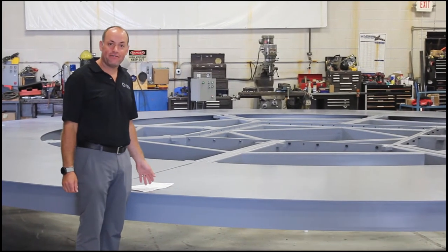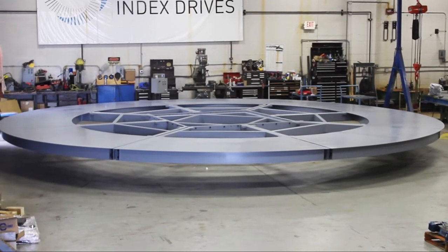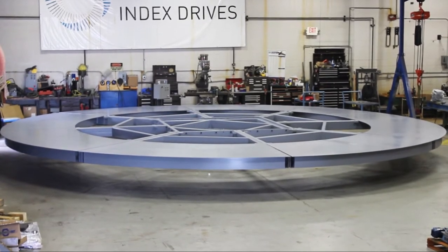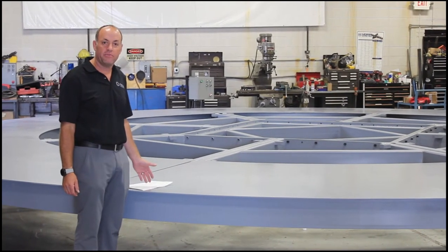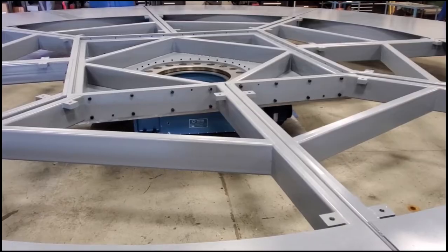This is our TMT 5000 Index Drive, rotating a very large 31-foot diameter steel frame. This frame weighs 10 tons and it's holding 4 tons of customer tooling. We custom design and engineer this frame to hold molds that our customers are going to be using to manufacture foam products. This is a custom designed and built Index Drive.